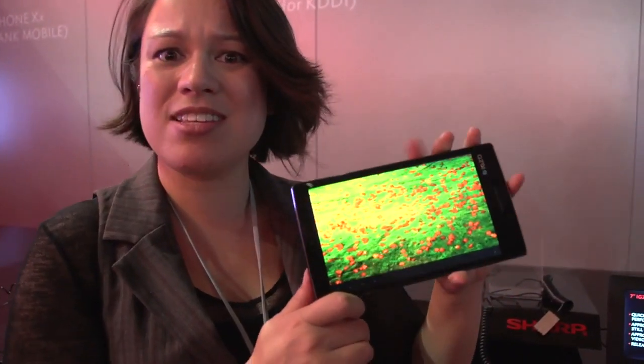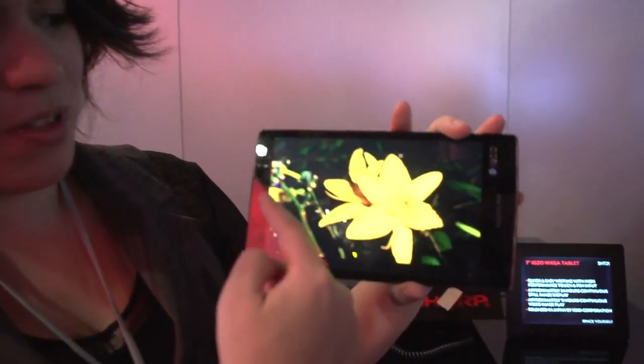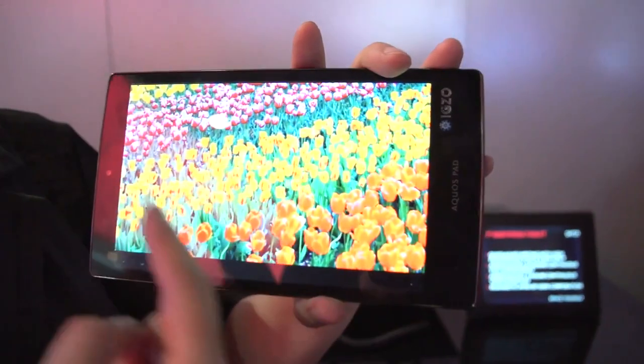Nicole Scott here from Mobile Geeks, and here we have another little gem — a great 7-inch tablet. This is the Sharp SHG7-1. It has a gorgeous IGZO display with full 1080p resolution. This is stunning.